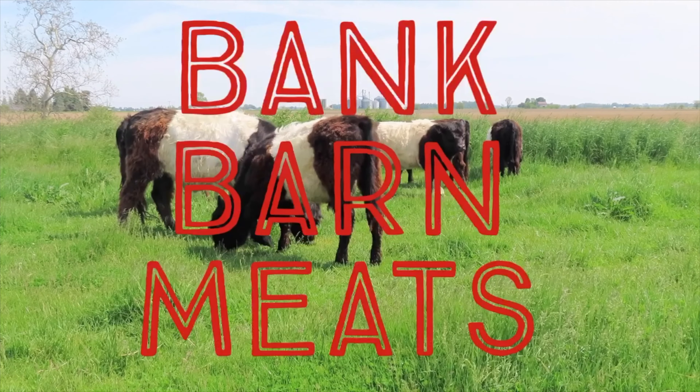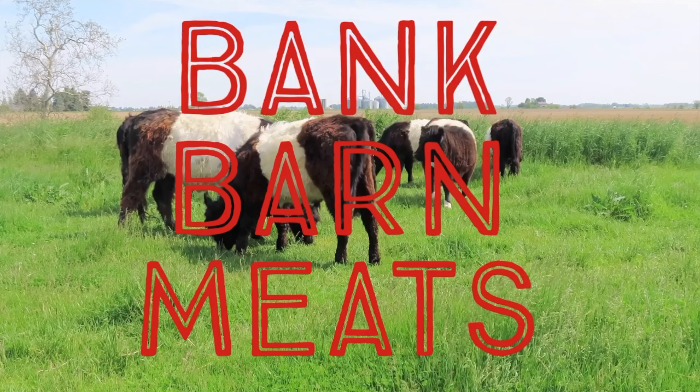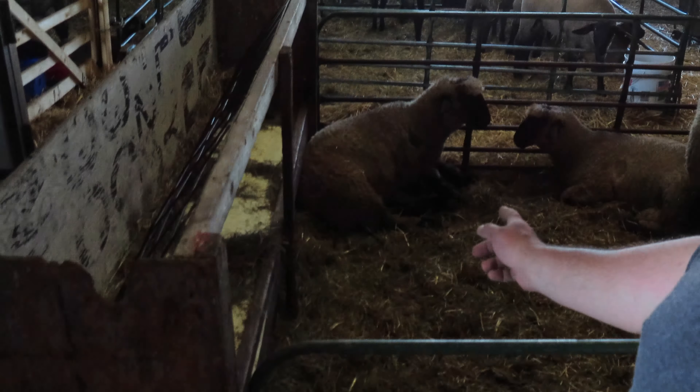We need to load up some lambs and get them to the processor. So today we need to load up these lambs — it's their day to go to the processor. We've got the trailer backed up here to their pen. I'm going to hook the gates on and just get them right on the trailer and head down.